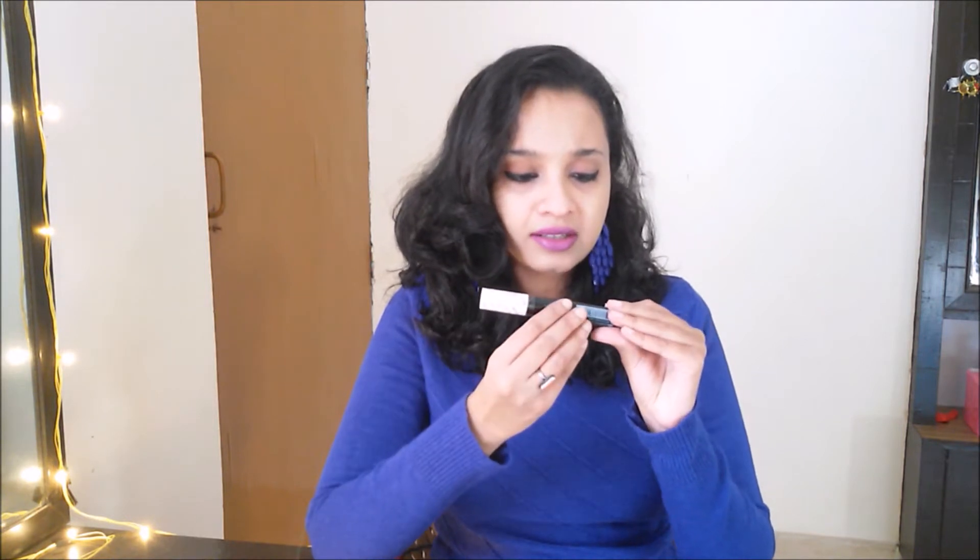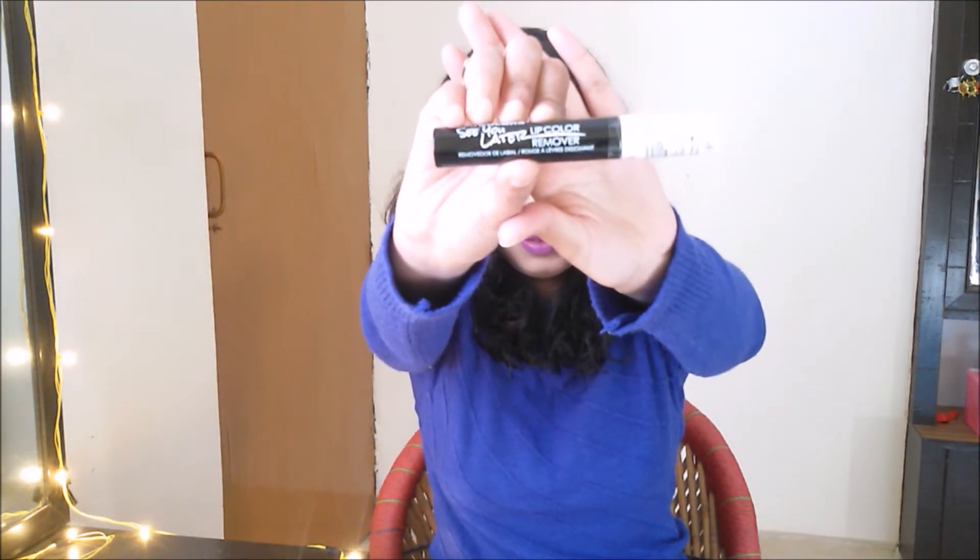I have not opened this because I wanted to try it with you guys. It says LA Colour Lip Colour Remover on it. This is the brush. There is no smell — it is quite odorless.